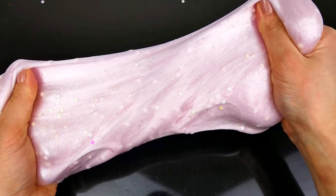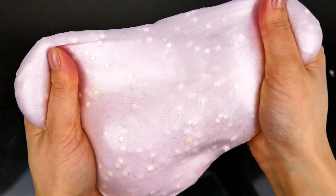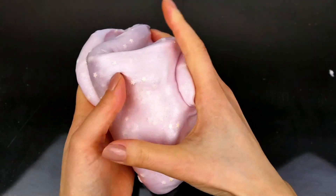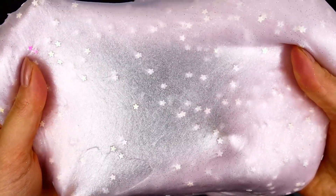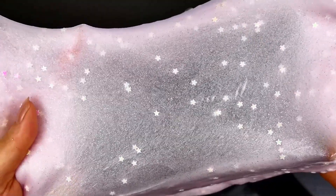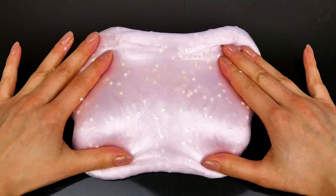Honestly it was so much fun to make this DIY, and it was so relaxing to play with it. As you can see it has such a beautiful pearl shine, and also the little stars reflect the light. It's so beautiful to watch.